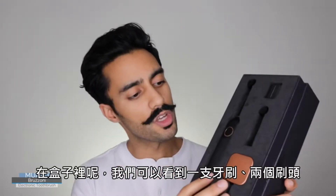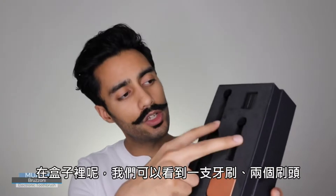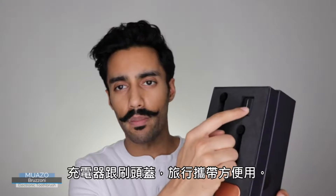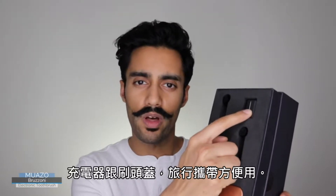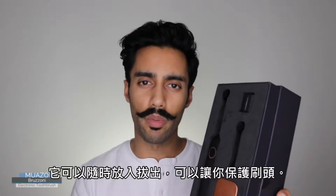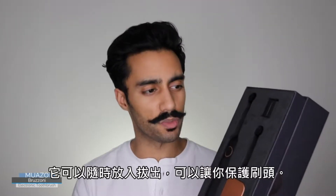When you open the box you'll be greeted with a welcome note from both the designer and the co-founder. Obviously you'll also receive an instruction manual and the brush itself. So in the box you'll find the brush, two toothbrush heads, a charging station, and a brush head cap for easy traveling. You just pop it on top of the brush and off you go — it just protects the brush head.